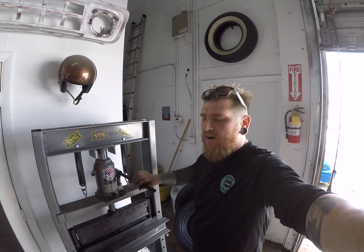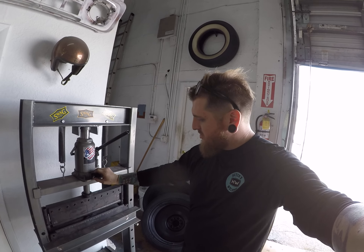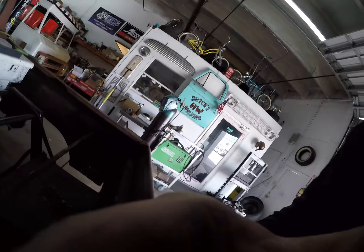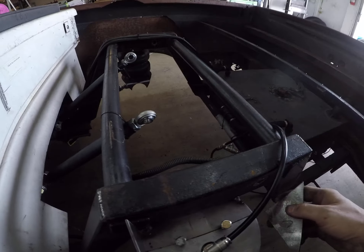Hey, what's up? We're in the middle of doing the bag setup. I'll give you a quick little update to show you what we got going on. Right now I just bent a little bit of the brackets. Show you what we got going on here.